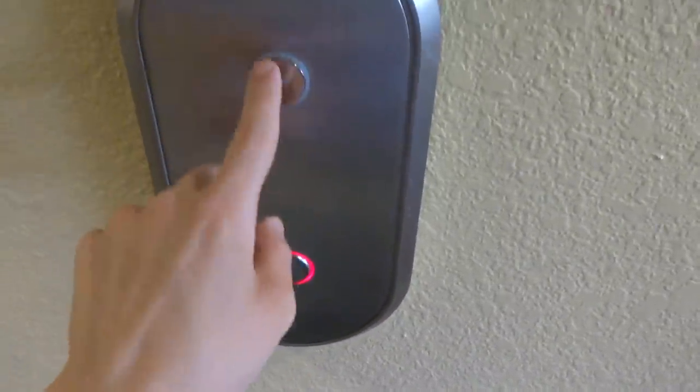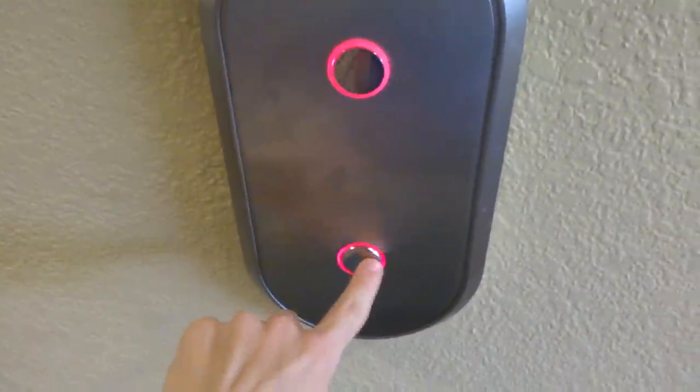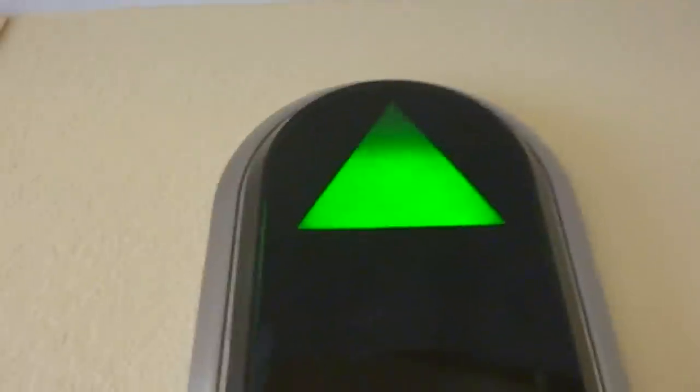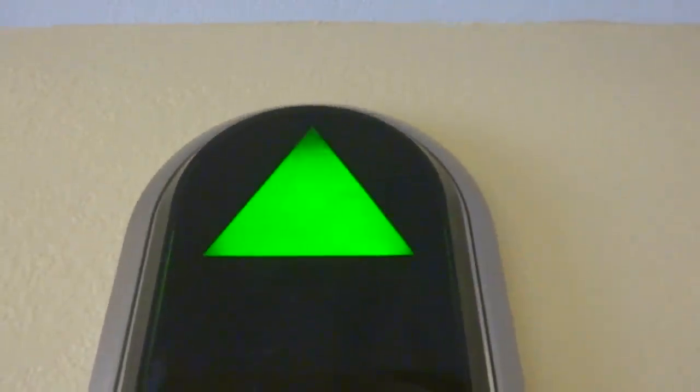That button is touch sensitive, but this one is not. Wow. I love that indicator effect.